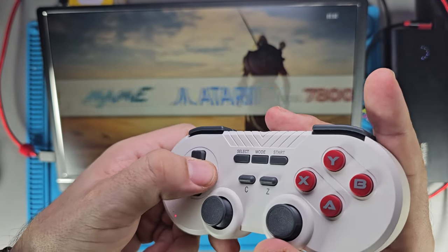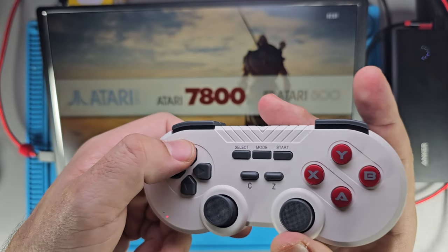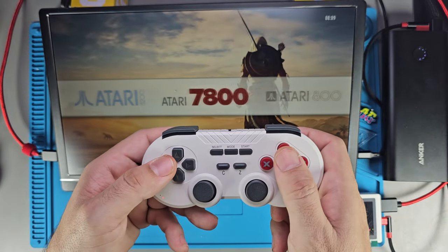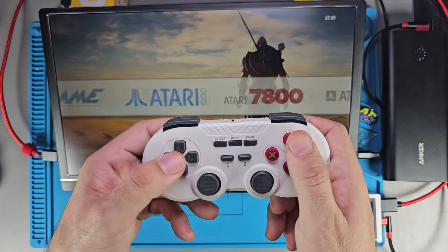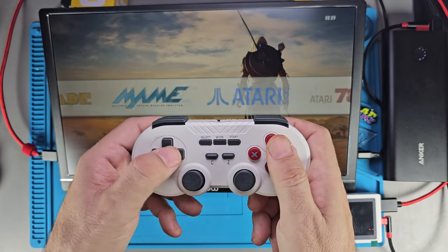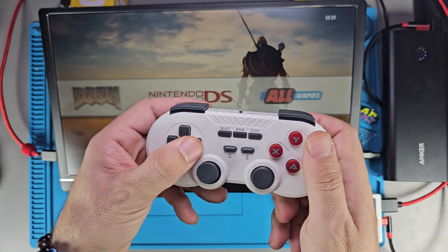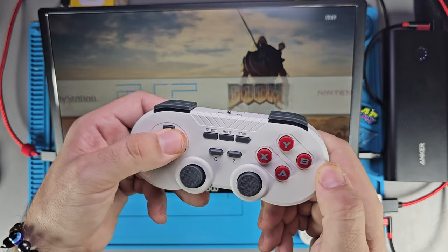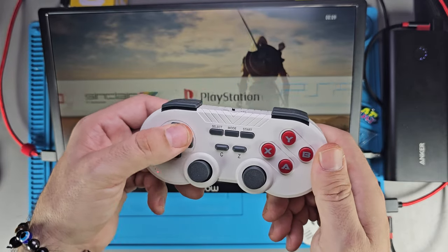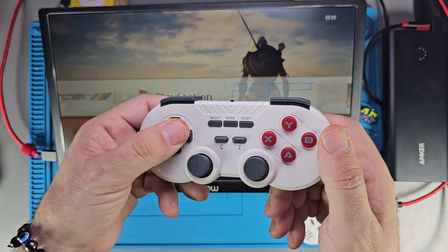The D-pad has four separate buttons — they're light on the touch and they feel decent when you press. If you're playing games that don't require precision or a central pivot, it won't be fatiguing — it'll feel fine. Platformers and puzzle games should work great. It's going to be a little more difficult for fighters, shoot-em-ups, and beat-em-ups where you're moving the D-pad diagonally, but it's light enough that it doesn't feel bad.